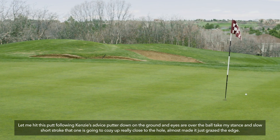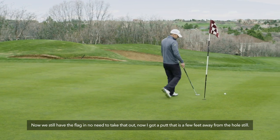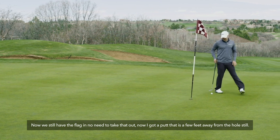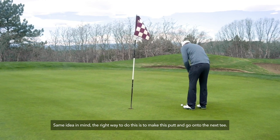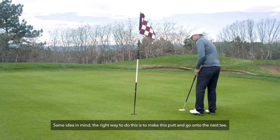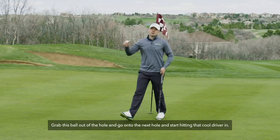Almost made it — just grazed the edge. The flagstick is still in; no reason to take it out. Now I've got a putt a few feet away, same idea. The right move is to make this putt and go on to the next tee — grab the ball, finish the hole, and start hitting that driver again.